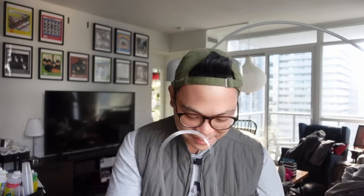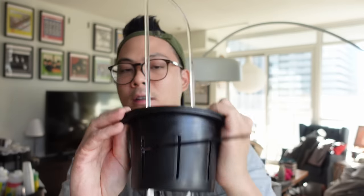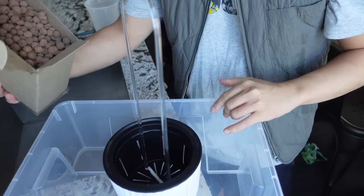I put zip ties on each side and she's a lot more secure now. I'm also thinking that once the hoya roots and grows, the roots will also stabilize the trellis in the leca — at least I've found that that has happened with a lot of mine. So it might not be the most stable right now, but it does the trick. Okay, I have my leca.